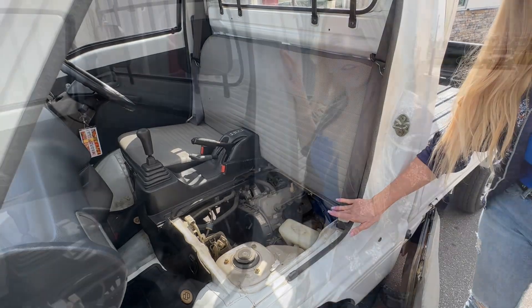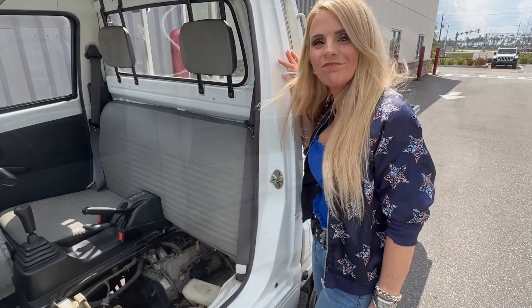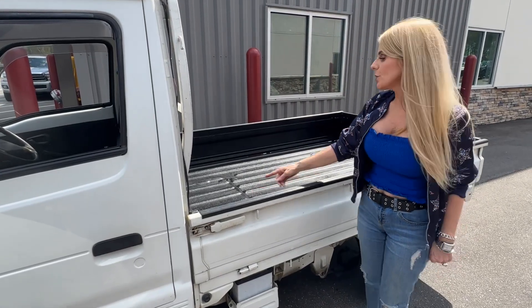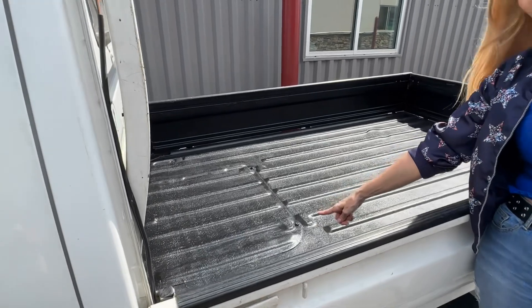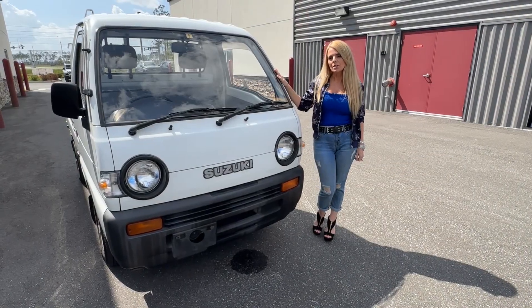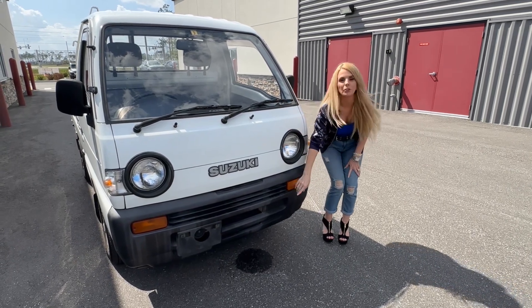This is where the engine is located. This vehicle has a 657cc three-cylinder engine. There's an access panel in the front to work on the engine and also here in the back. About cab-over vehicles, the air conditioner is not with the engine, so that is why you see the condensation here in the front.